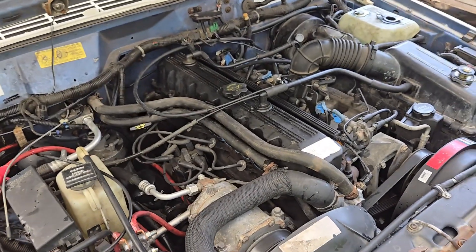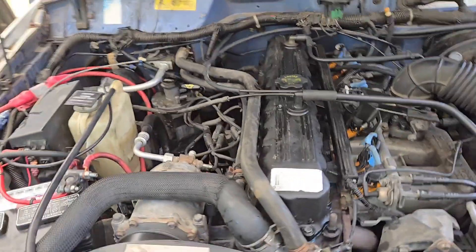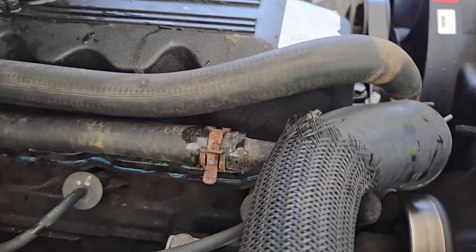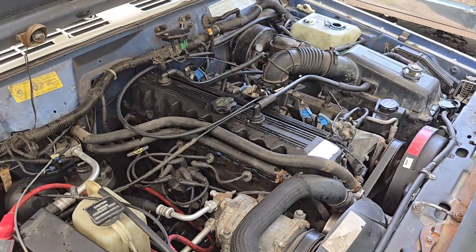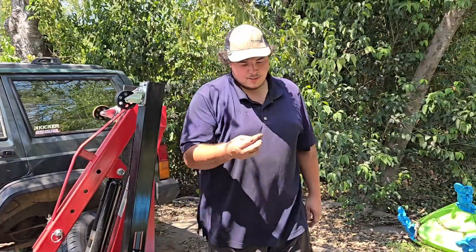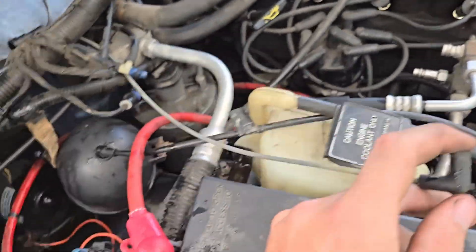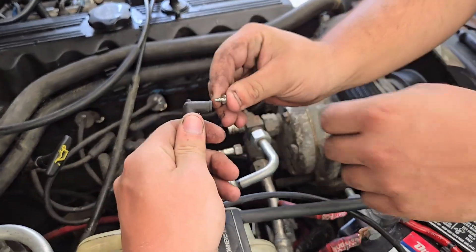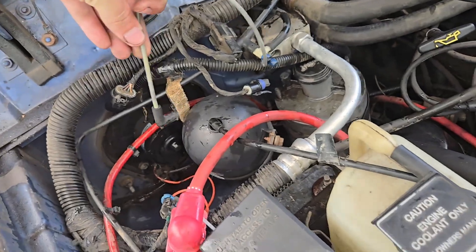We are go for engine start. One last thing about this swap is the little vacuum line that actuates the valve is still pulling vacuum, so you can go ahead and shove that into a certified Chrysler vacuum plug. There we go — now there's no longer a vacuum leak. And then you can just kind of shove this somewhere else.